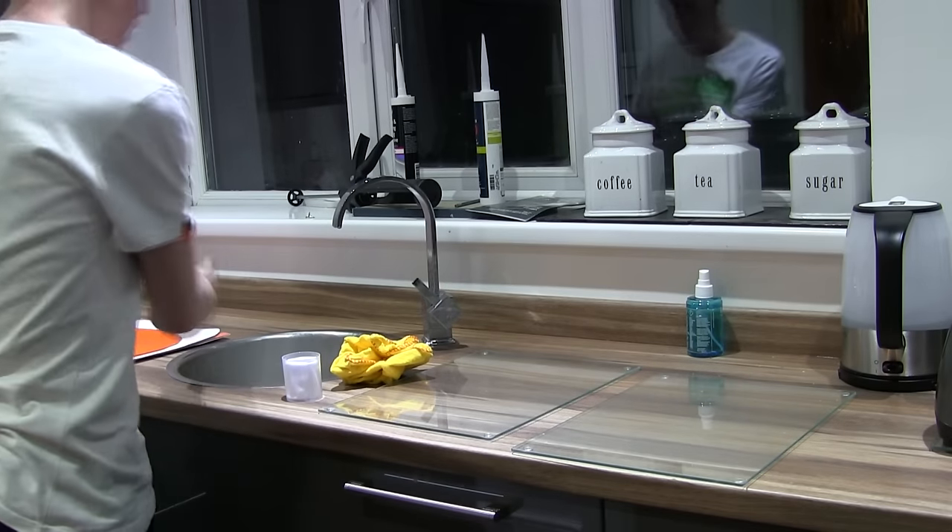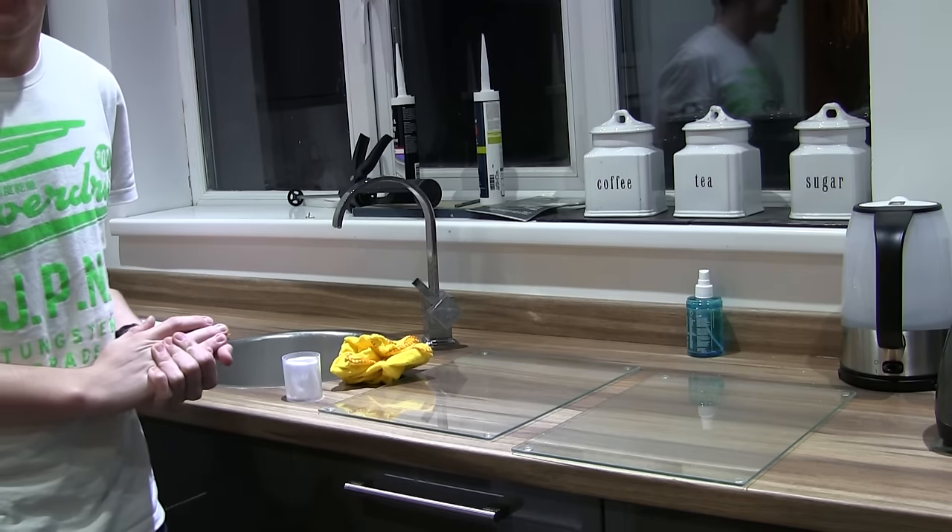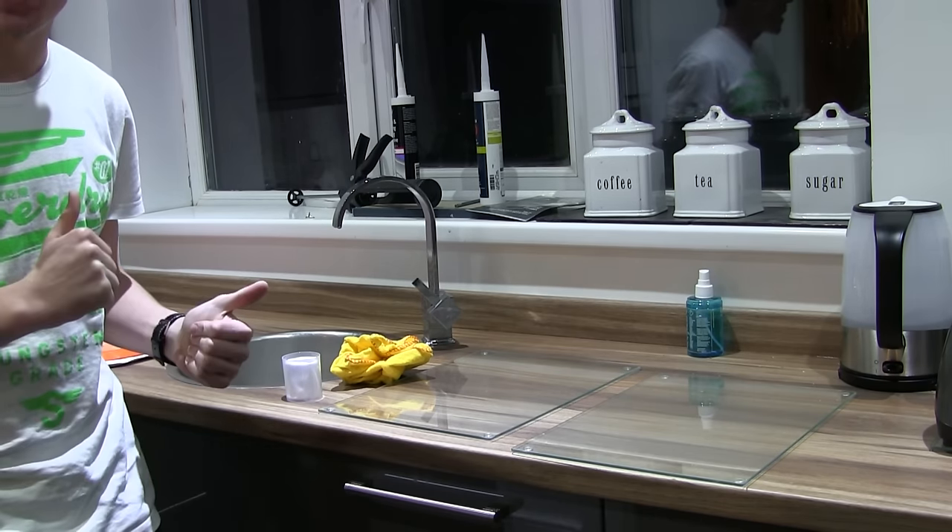Today we are going to be repairing this vinyl. What happened is I bought it from America and it arrived mangled. Thanks UPS.